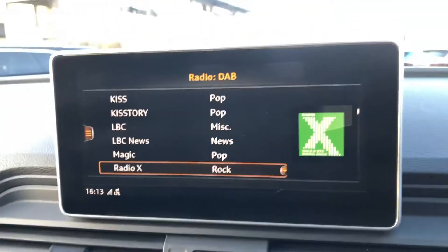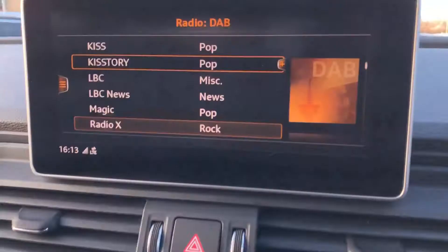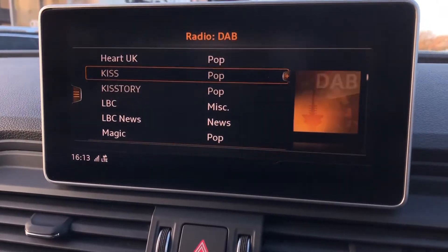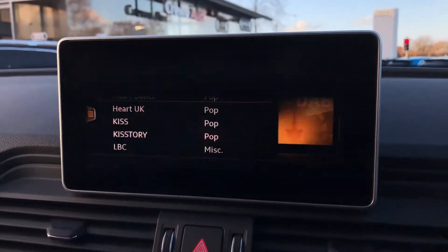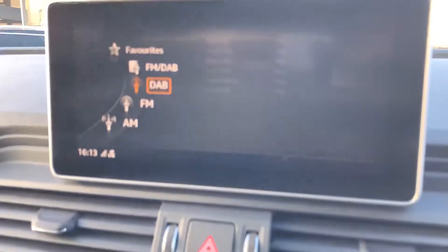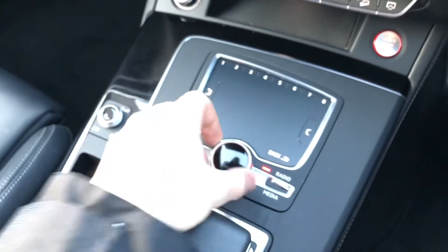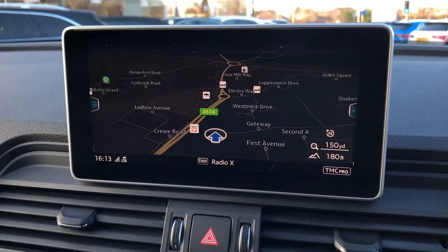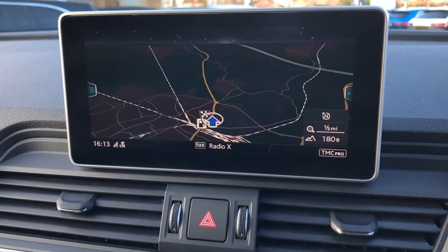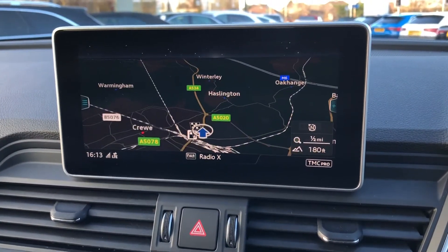In the centre of the dashboard you will find the MMI where you can control things such as your DAB radio station, giving you an endless list of things to listen to whilst you are out and about. AM and FM radio stations are included as well. It's all controlled using the dial in the centre console where you can also connect your mobile phone through Bluetooth to control calls and music, and use satellite navigation to scroll in and out of maps viewing your routes and destinations incredibly easily.